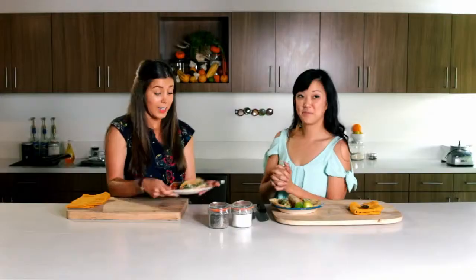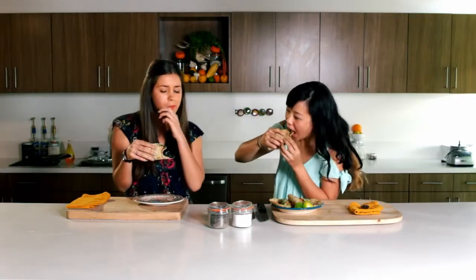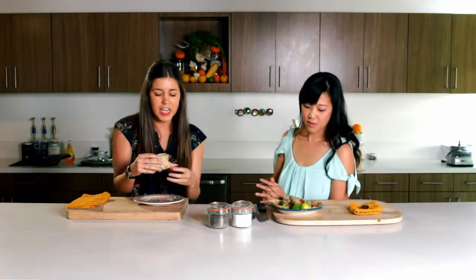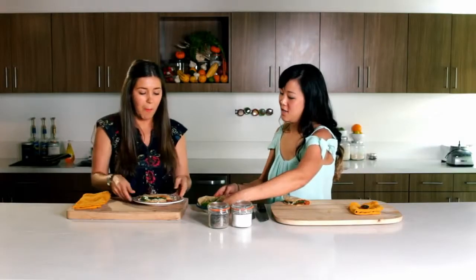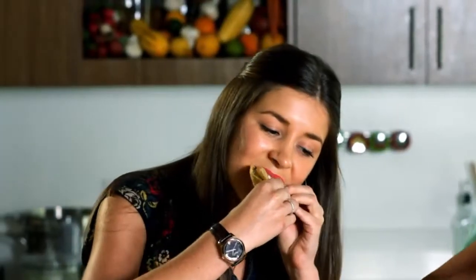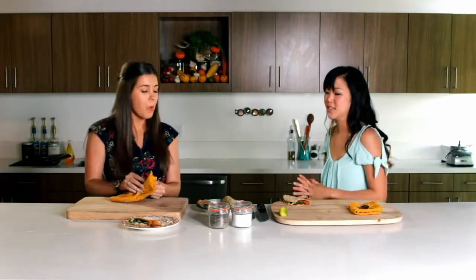We've assembled all of our tacos and we are ready to try them. You can really taste that char of the poblano pepper — I love that, it's very, very earthy. It's got a real depth of flavor to it, very rich. The roasting of the salsa and the poblanos and everything. And let's try mine by Rick Bayless. I do like the contrast of my fresh salsa to all the spices of the chorizo. It's definitely lighter than mine.